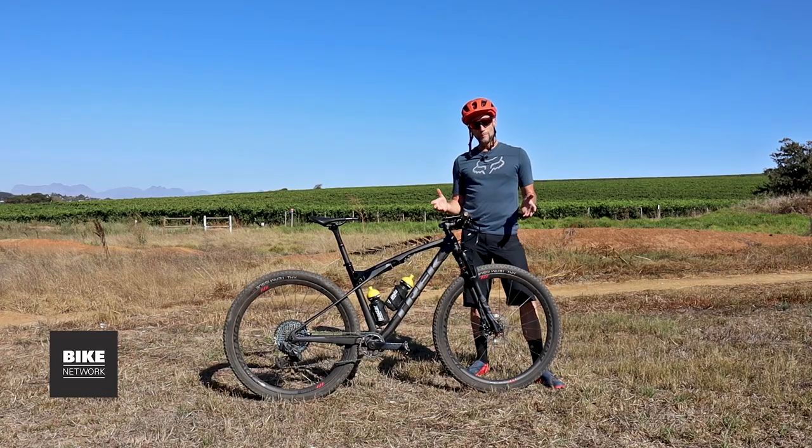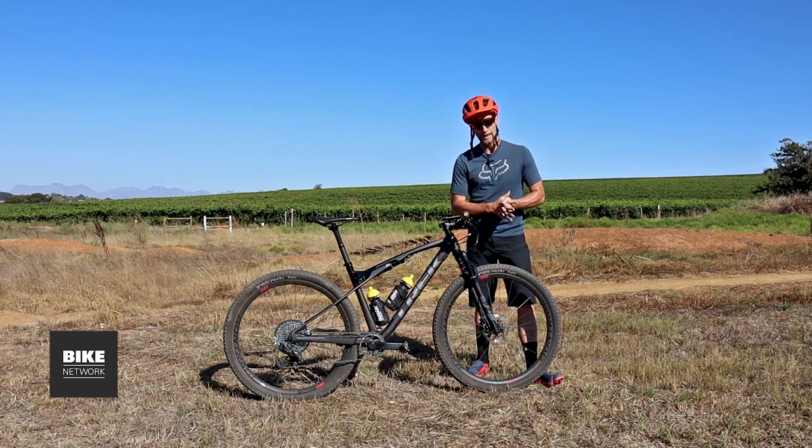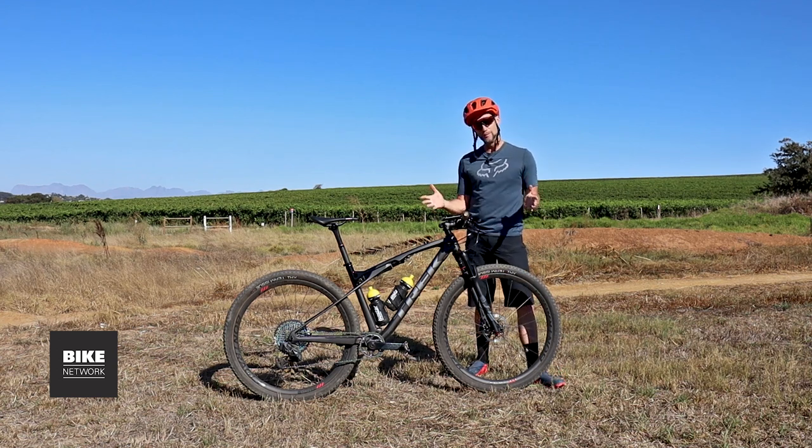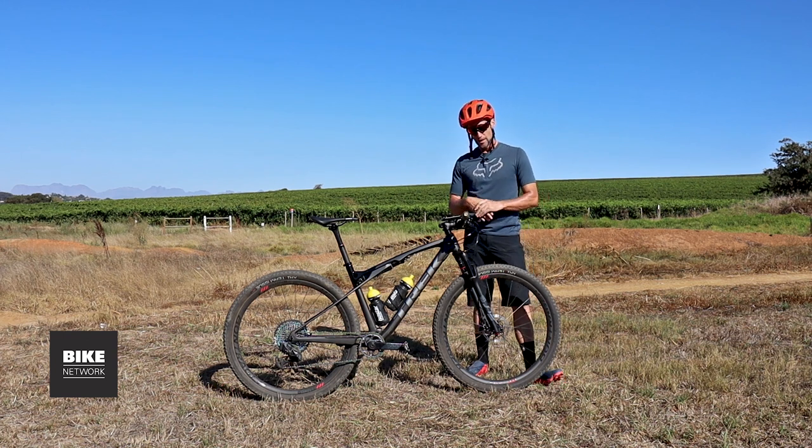For more of my ride impressions, you can see the full review on BikeNetwork.co.za. I can tell you this bike is shamelessly fast and I think it's going to be a popular choice amongst privateers and professionals looking for a competitive edge out there on the racing circuits. Thank you for following, thanks for subscribing — see you on the trails.